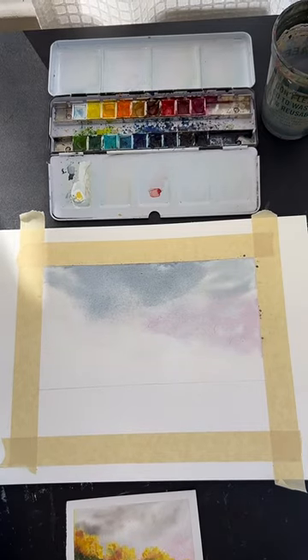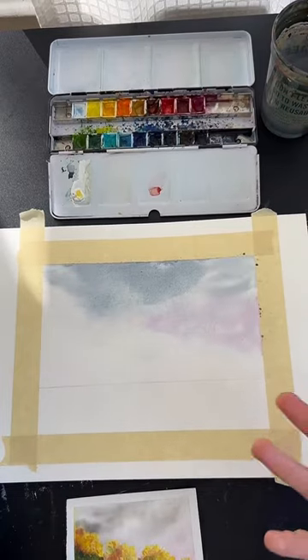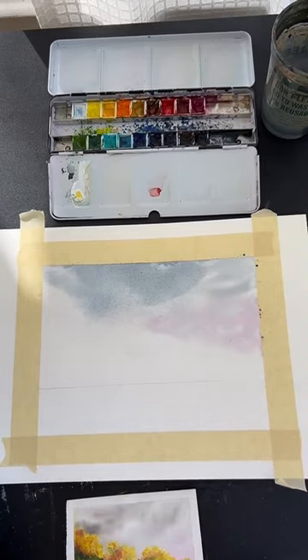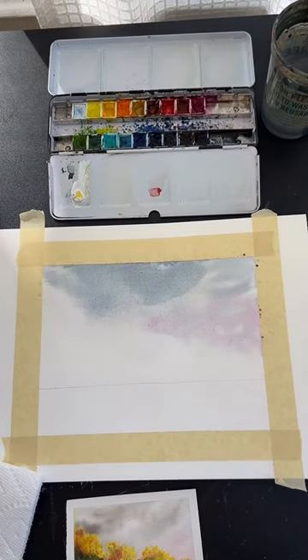I apologize if I'm moving a little fast. That whole sky section you do have to do all at once so that it all goes down on the paper and blends correctly. Some steps I have to do in a row, but then I do take breaks. Keep that in mind.